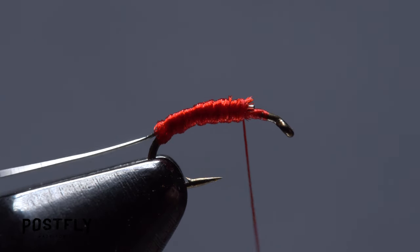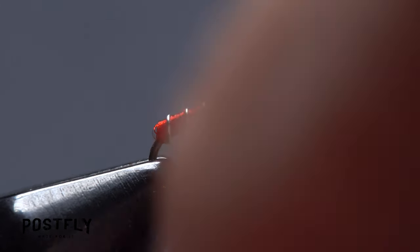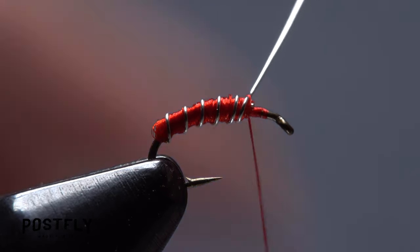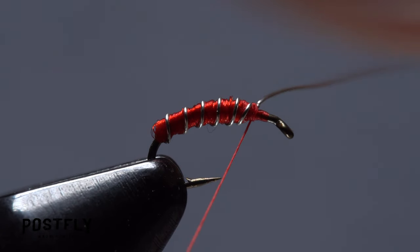Get hold of the silver wire and begin making open spiral wraps with it up the hook shank. Five or six turns usually looks pretty good. Use your tying thread to anchor the wire, then helicopter to break it off close.